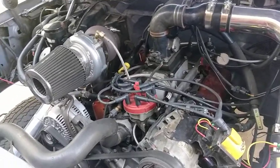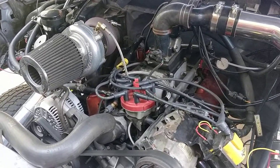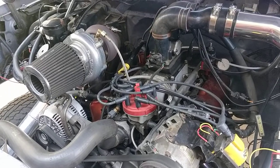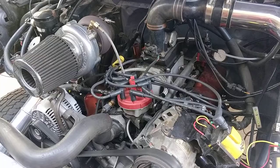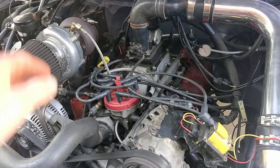Which is weird because I was only running around four pounds. And then today I changed the springs in both the wastegates up to six pounds and pop, she goes.